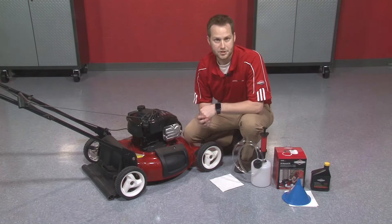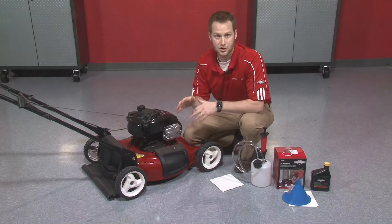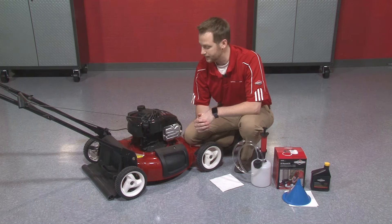You've got a couple options here. The first being the more traditional method where you might tip the engine over on its side, put it up on some cinder blocks, find an oil pan, drain out the old oil, and hopefully find a place to recycle it.